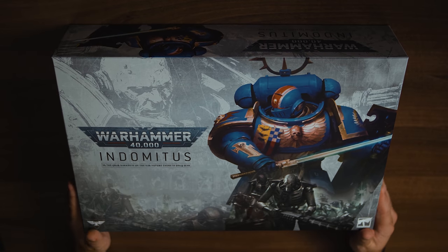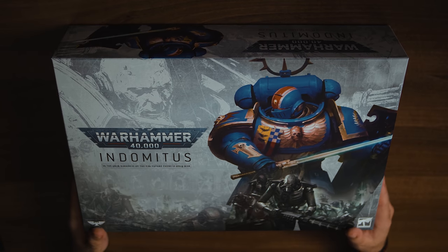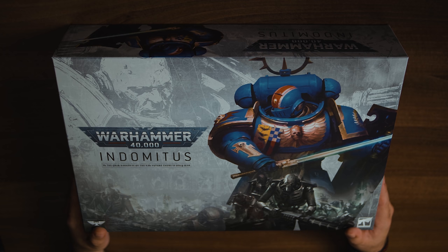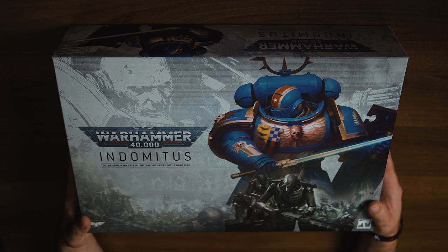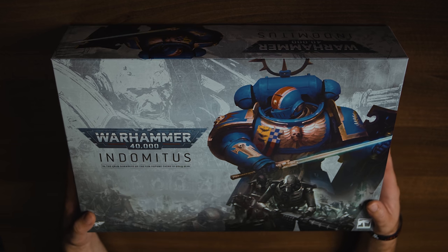There's a load of stuff in it. On the back it says there's a rulebook which is close to 400 pages. There are 61 models in the box — 61 models. That's a big chunk of plastic. So get ready for amazing music as we lift the lid.